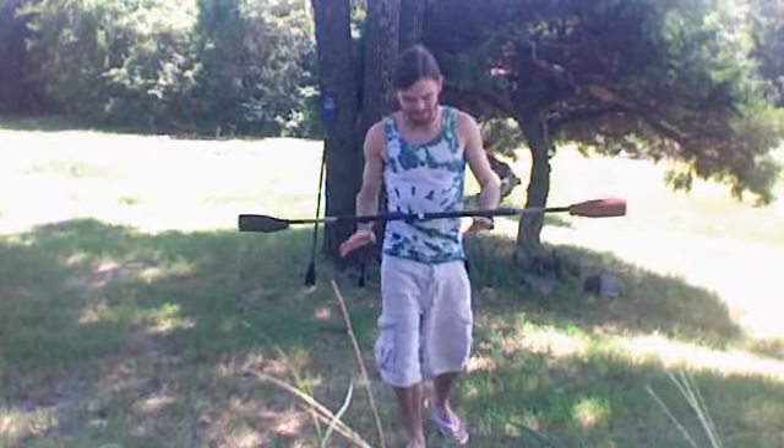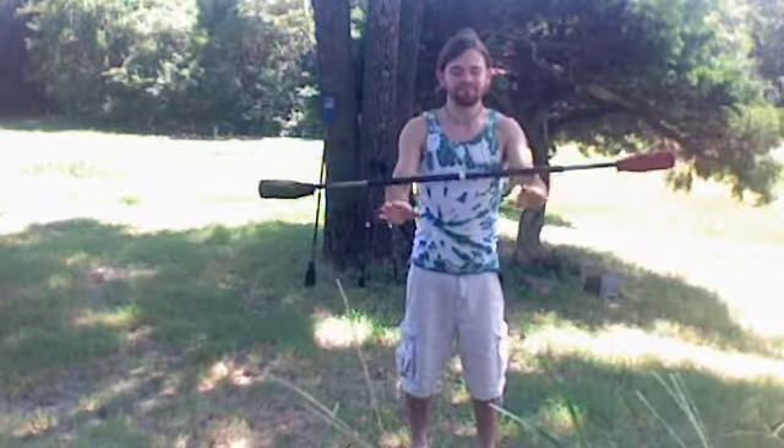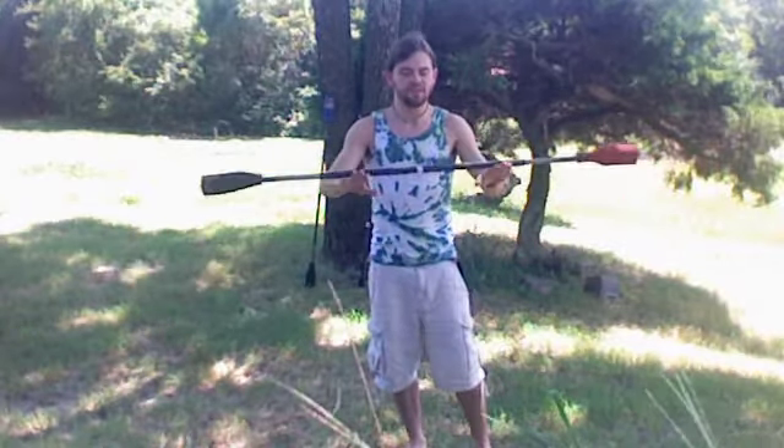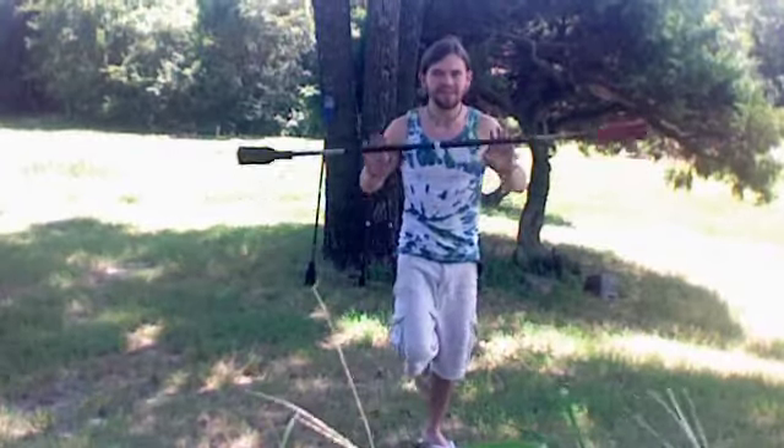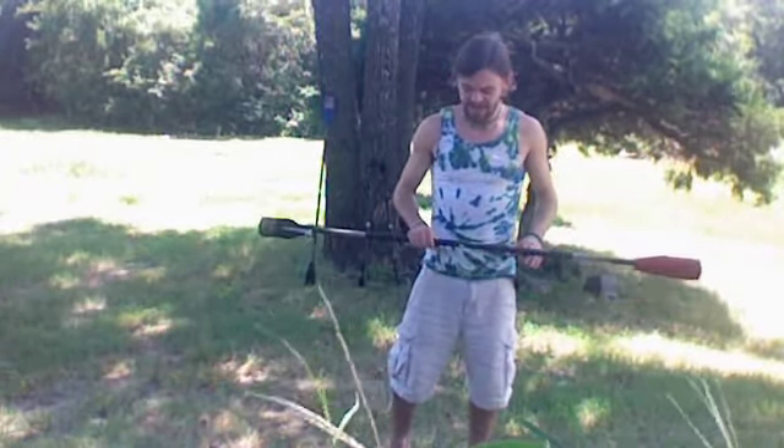It's too pretty outside to go in just yet, so I'm going to do another one of these videos. This one I'm going to do the neck wrap, and then the Halo, and then the Halo 360 at the end of it.